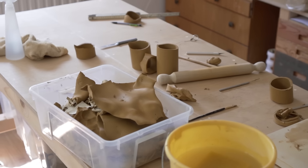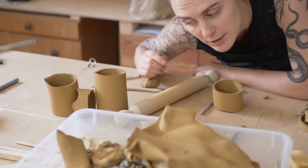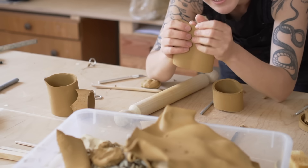Here's the aftermath of my chaotic clay session. Don't worry about all this waste clay though — it's all going to get recycled into new clay.